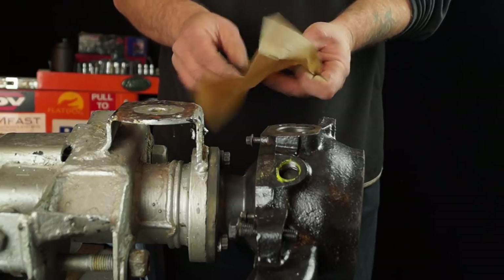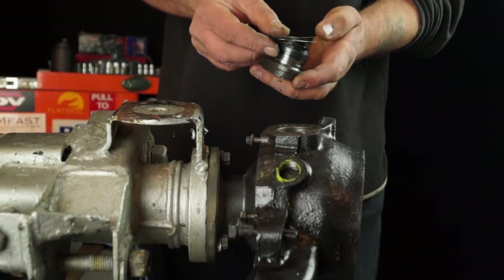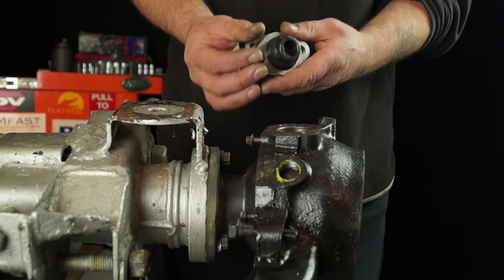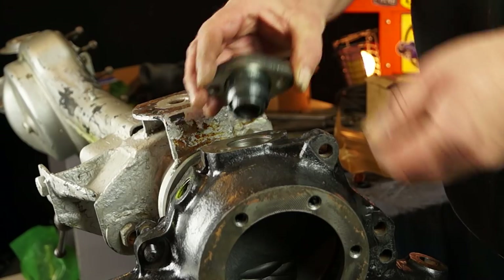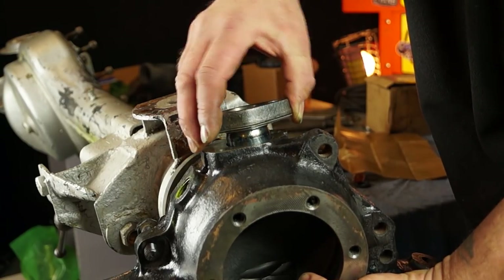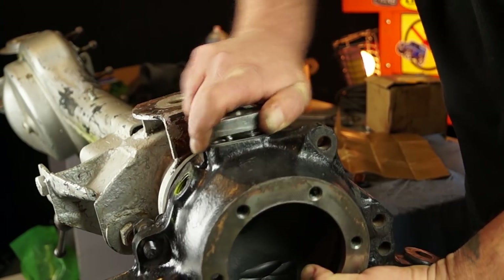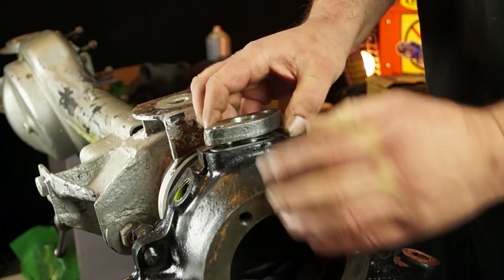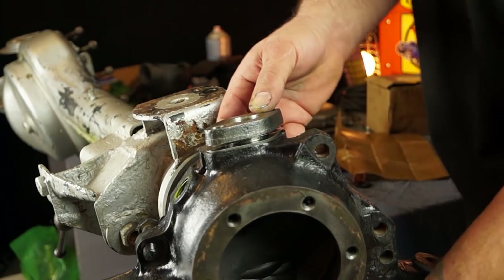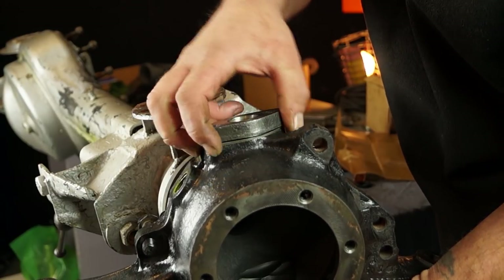We've got our shims from the packet and the first thing we're going to do is put them here. No doubt you already know where they fit. Now fitting this, you have to be careful with the one with the bearing on it. Take it easy when you push it in — don't damage the bearing. As you push this up, you can see how much space is there, and this has to lift the bottom bearing or the bottom peg.